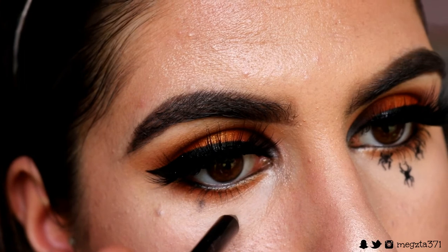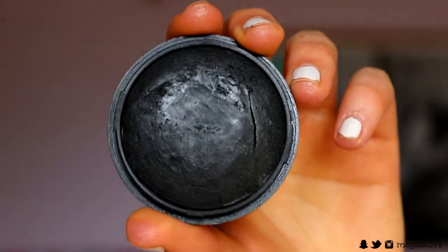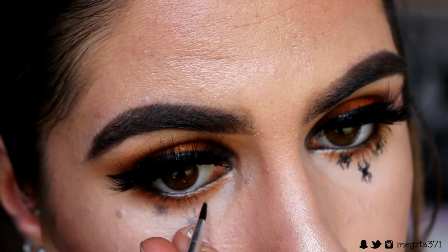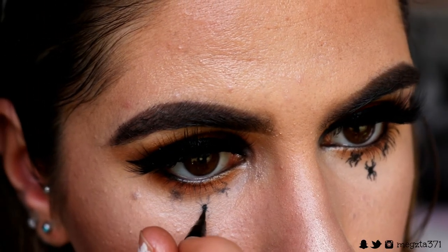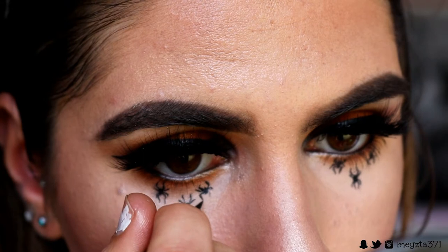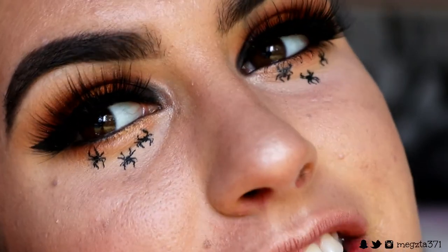First I'm grabbing a black eye coal and mapping out three little dots of where I'm going to place the spiders, just lightly. Then grabbing some black body paint on a fine paintbrush, I sketch out the shape of the spiders — the little circle and the little legs. Next, grabbing a finely tipped liquid liner, I go over that in more detail to make them more pigmented. The trick is not to make them too perfect — just enough so people get that they're spiders crawling down your face for that Halloweeny vibe.